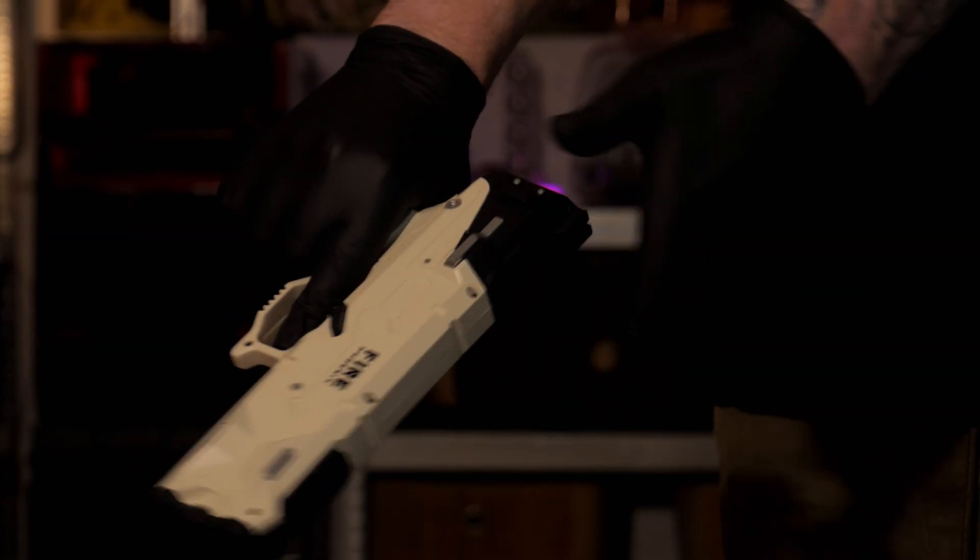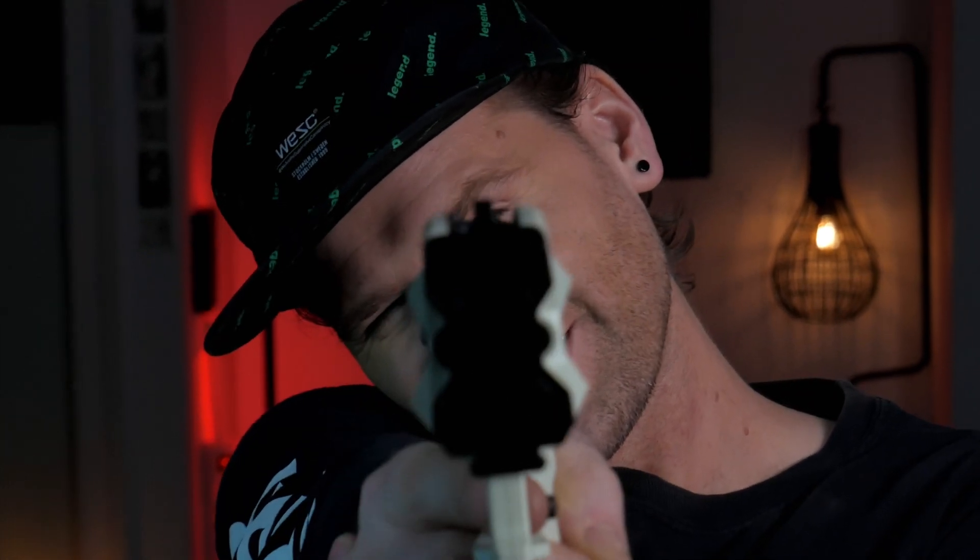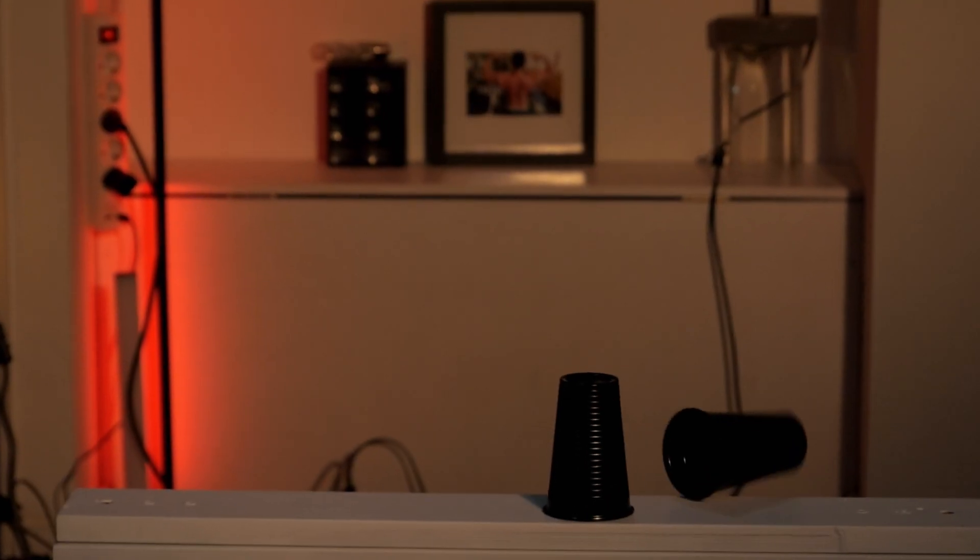Pfft. Pfft. Pfft. Okay, I overdid it. The blaster is actually pretty good. Look at this. Pfft. Pfft. Pfft.